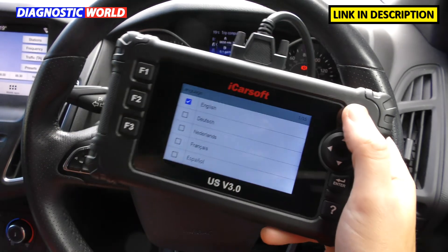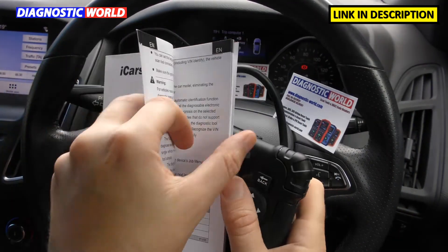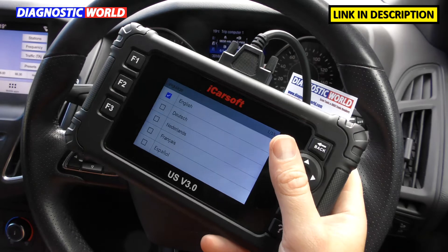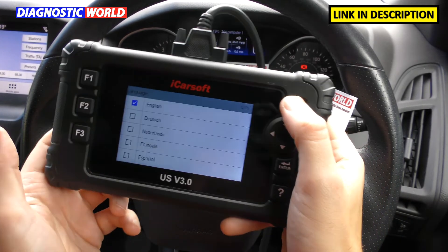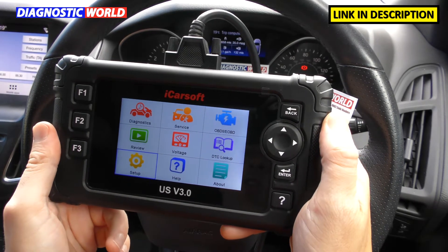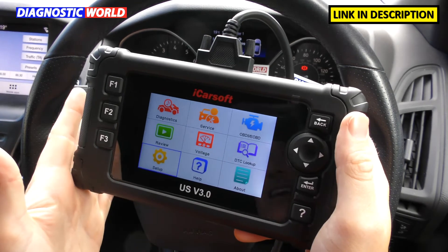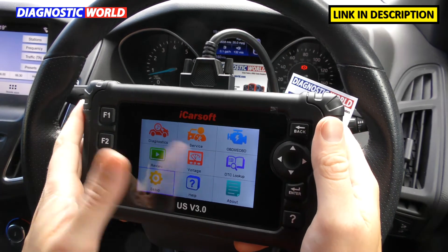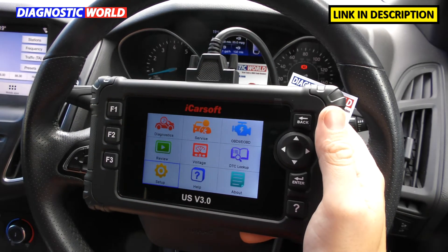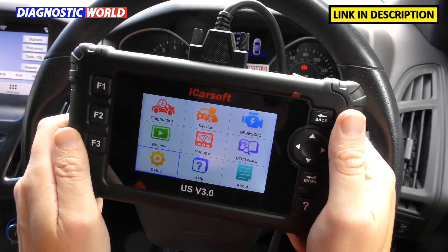It does come with a user manual which shows you basic information on how to perform certain functions and what certain things within the tool mean. Is it easy to use? Would I recommend it to somebody who has never used a scan tool before? Absolutely 100%. This tool is idiot-proof — you can't go wrong with it. You can't damage the vehicle with the tool; it'll only let you do certain things and won't let you change settings that can't be undone. It's a very safe tool to use for anybody.